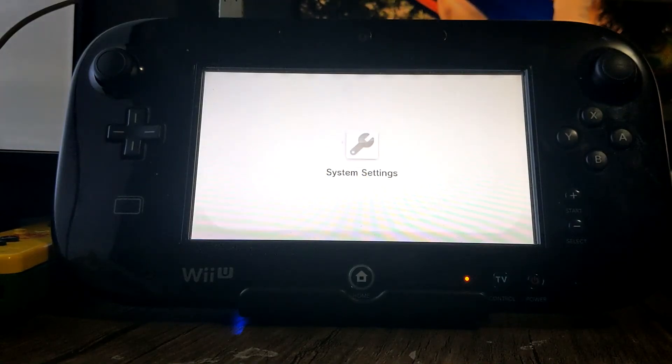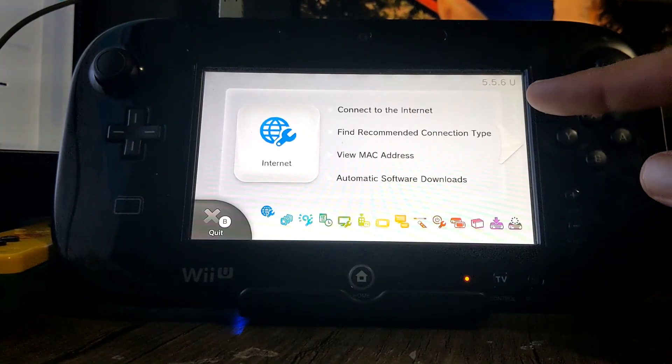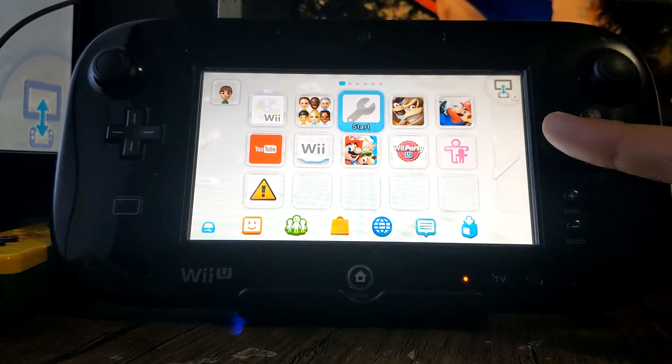So let's just go into the System Settings and double check that it went well. And we're at 5.5.6. Now my Wii U is updated to the latest version, and I do not have AutoBoot turned on.